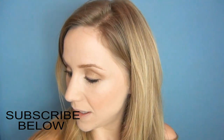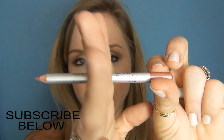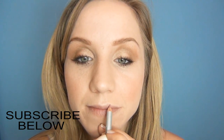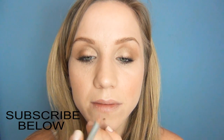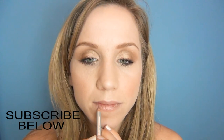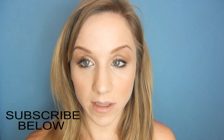Now I'm going to finish off the lips — and obviously Kim has a very pouty lip. I'm going to take a little bit of a rosy pink liner by Ulta and give my lips a little bit of definition but not line them too much. Then I'm going to fill in the lips with a new gloss.